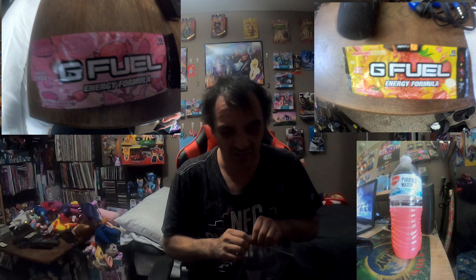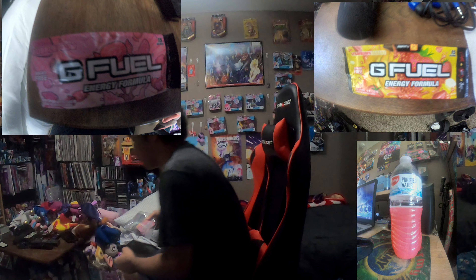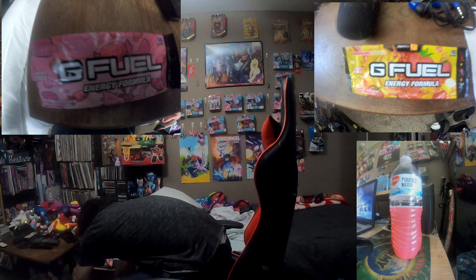They do have other collab flavors as well — PewDiePie has a flavor, Dr. Disrespect has a flavor, Sonic has a flavor, and there are others in the works. They have different flavors not just of their own creation but inspired by internet personalities on YouTube and Twitch, as well as gaming franchises and even gaming consoles.